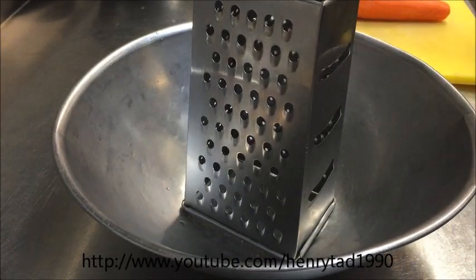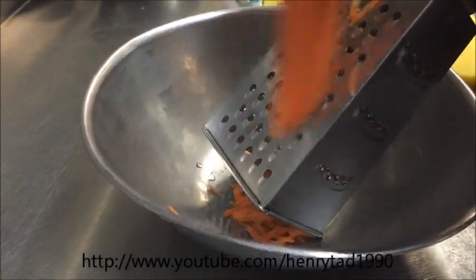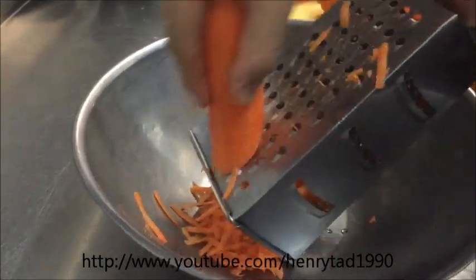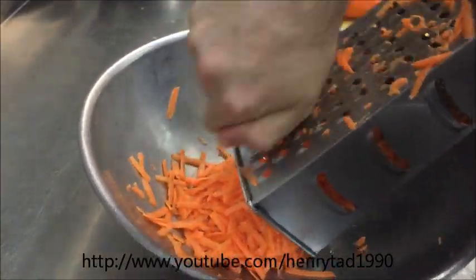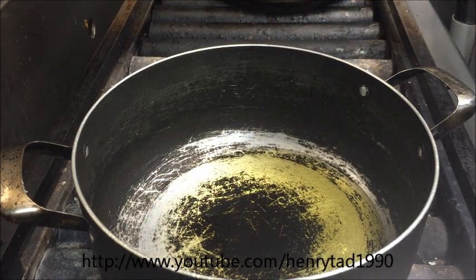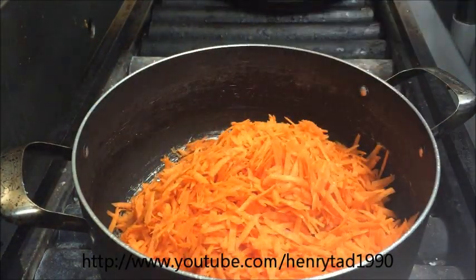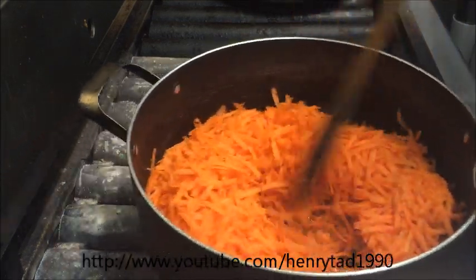For the next step we'll need six carrots. I've just peeled the carrots and we're going to grate all of these — you can use a food processor if you wish. Into a small pot, we're going to be adding in one cup of vegetable oil, and go ahead and add in your grated carrots. Give that a good stir.